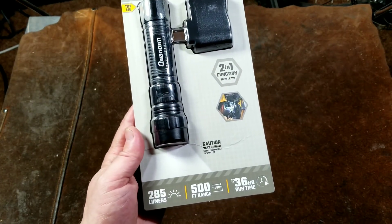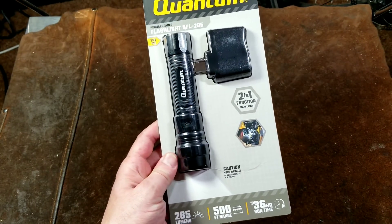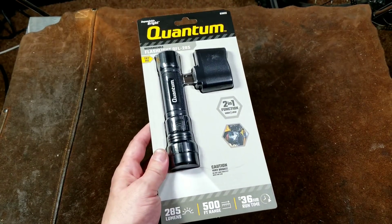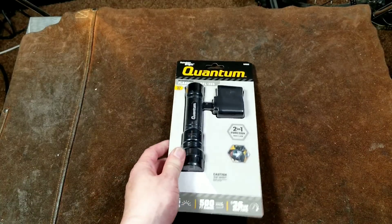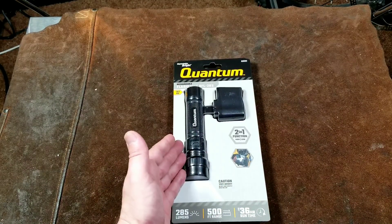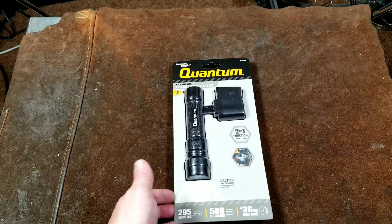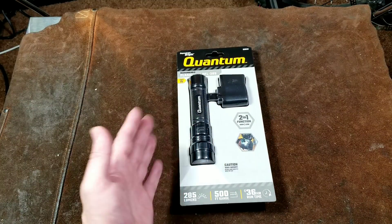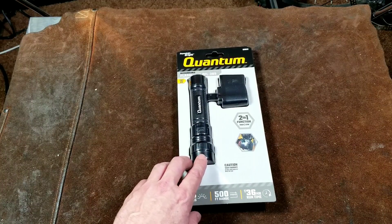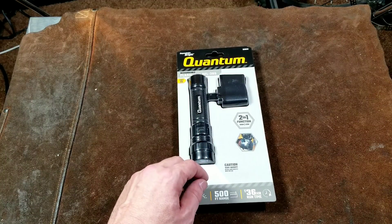It advertises itself as being quite a bit less bright, although it's focused in a beam, so it's a bit deceiving because the stick light has 33% more output than this, but since it's over a broad area, it just doesn't quite seem as bright as this one, even though this one has less absolute output. It's really concentrated.